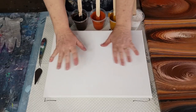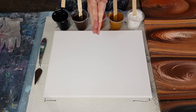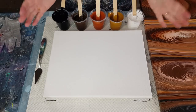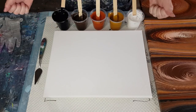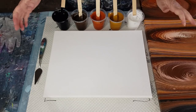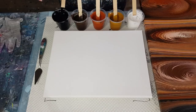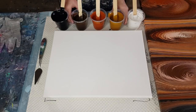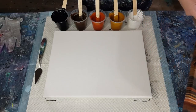G'day guys, welcome back! Welcome to Pouring Your Heart Out. If you are new to my channel, I do acrylic pouring — flip cup pours, ring pours, swipes, blooms. I've recently just started out in resin, so if you're interested in any of those sorts of medias, feel free to subscribe and follow me.